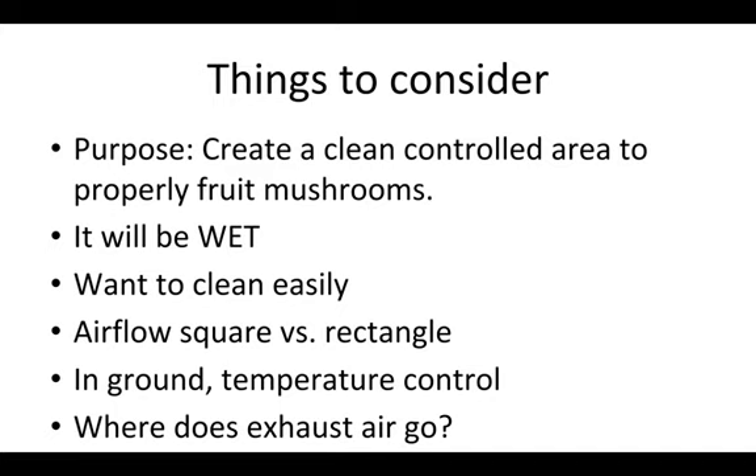The last thing to consider is where does the exhaust air go. The mushrooms are creating spores as they're growing and fruiting, and the air is also pretty high in humidity, so if possible you want to exhaust it outside of a house or anywhere that you're working.